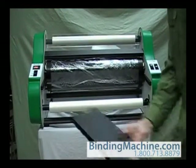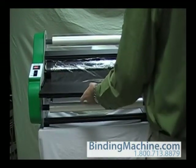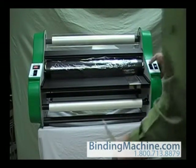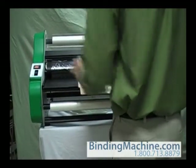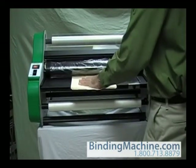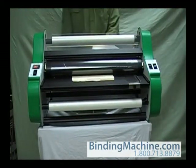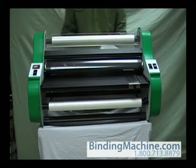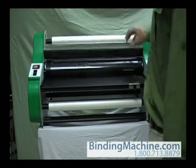Return the feed table to its proper position. Turn the motor switch to the on position and feed your starter card through the front rollers. Check to make sure the card runs completely through the back rollers.